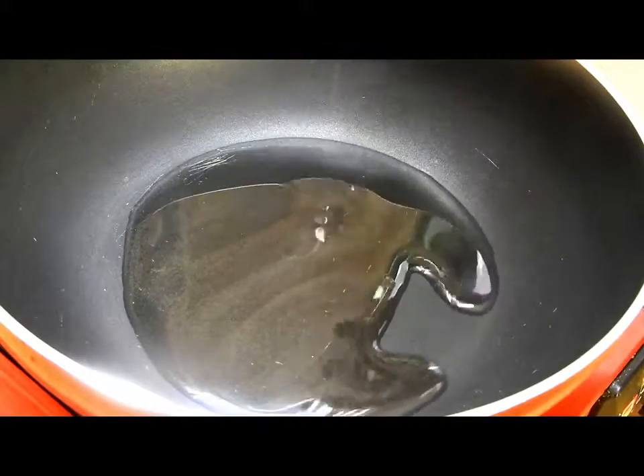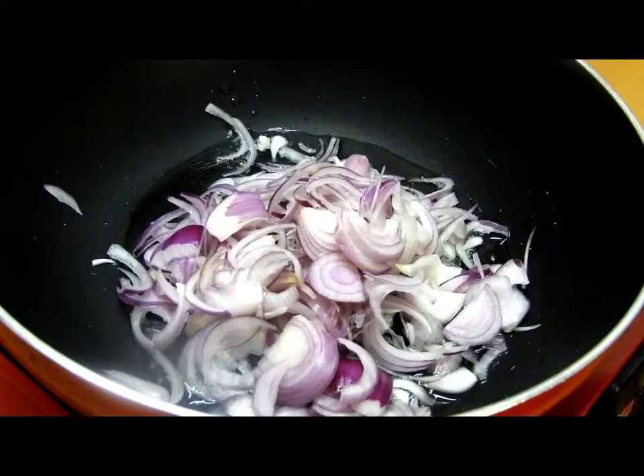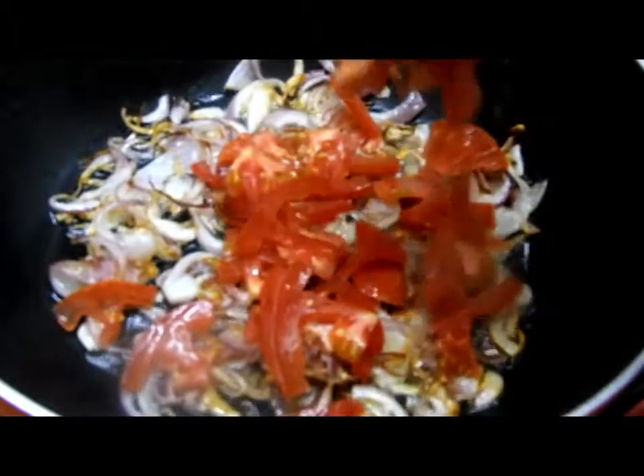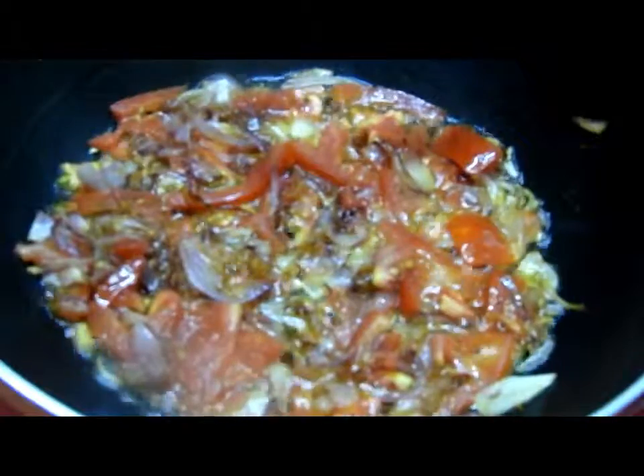Now we'll take a pan or a wok and add around two teaspoons of oil and one large onion sliced. Fry this until it's slightly brown in color, then add one small tomato sliced, and cook until both ingredients are well cooked.